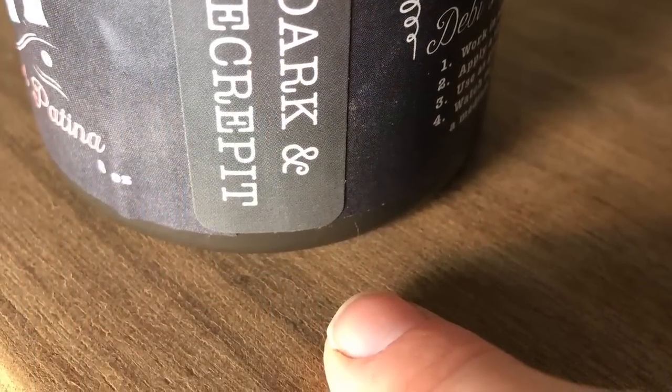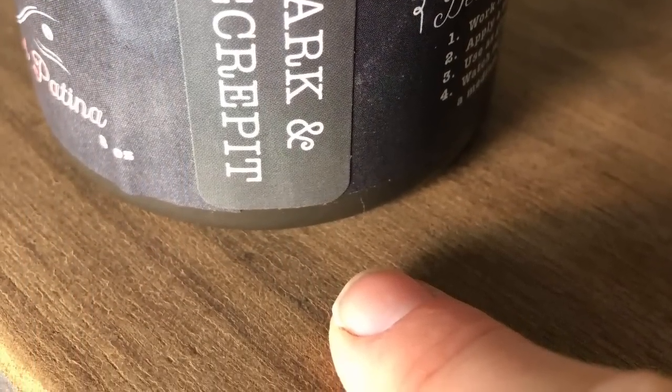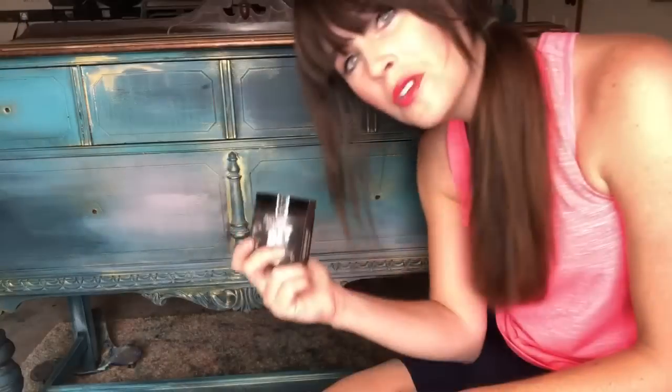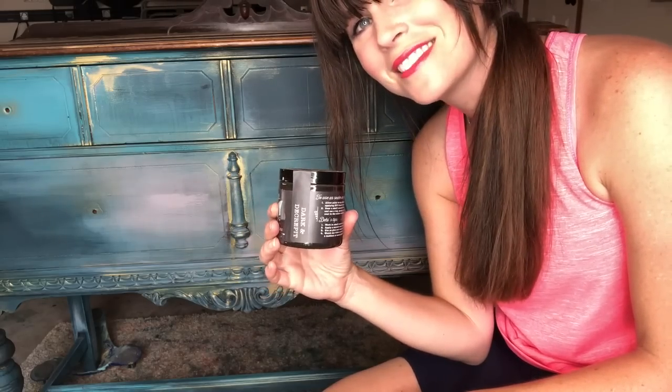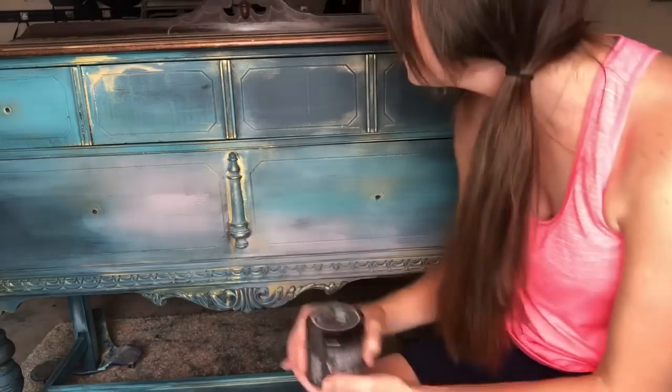This is the one you were wanting. You can stop searching, you can stop looking. This is the tutorial. I'm going to show you how to use Dark and Decrepit, which is a product from DIY, from Debbie's Design Diary. I'm going to show you how to put it on as a top coat.